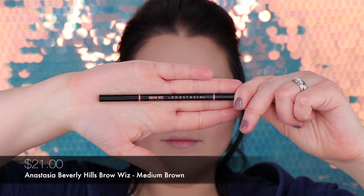The base is ready. Now let's do our eyebrows. I'm using Anastasia Beverly Hills Brow Wiz for the brows and my shade is Medium Brown. First I'm combing through my brow, then filling into the tip of the brow.